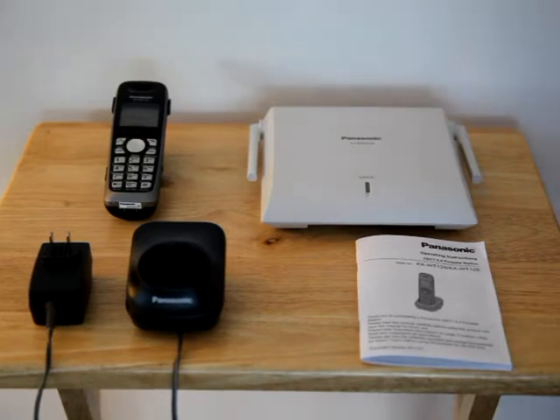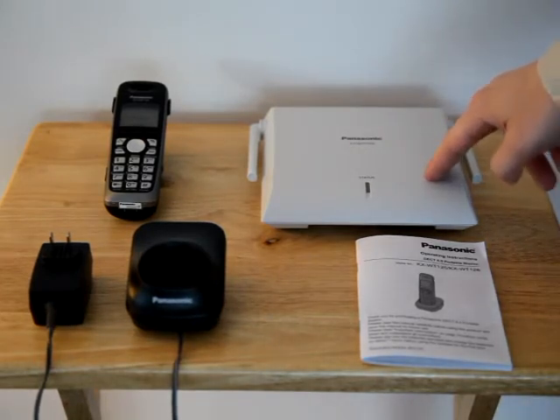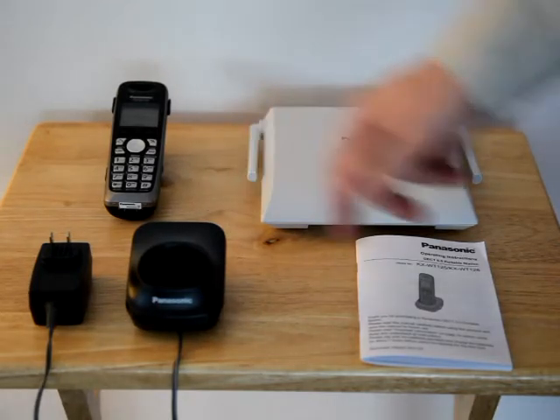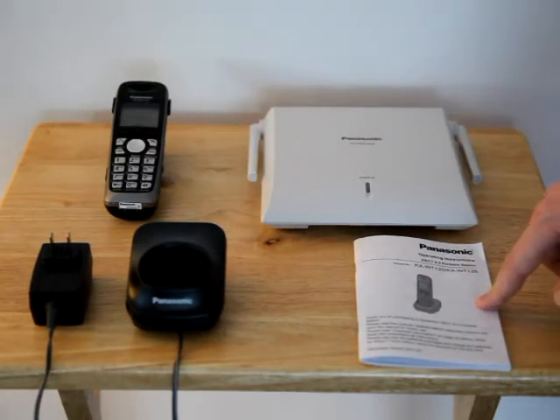Here are the items you should have received: the IP cell base, the cordless phone, the charger base, and the detailed instructions on how to use your cordless phone.